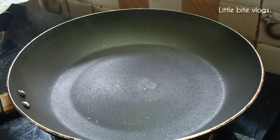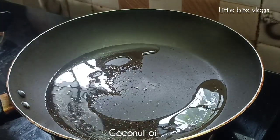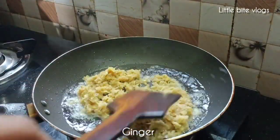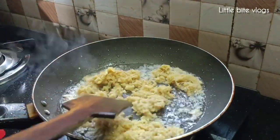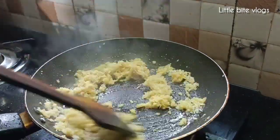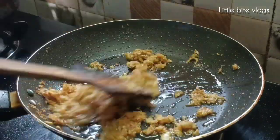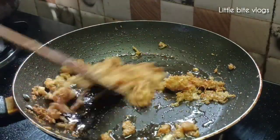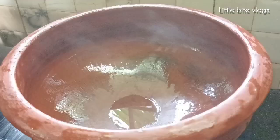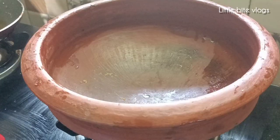Let's fry it in a little bit. Let's fry it in the pan, fry it to a brown color.